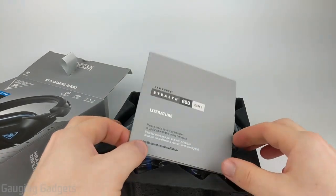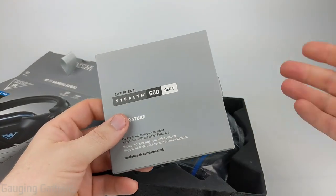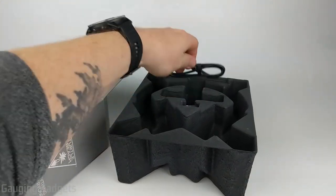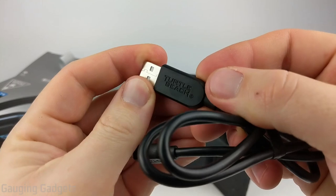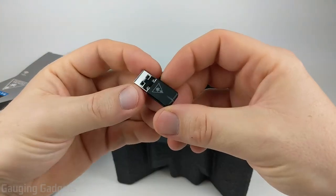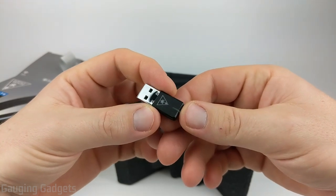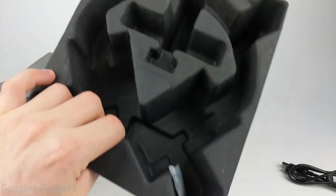On top right here we have some literature. This includes information about the headset and also how to connect it to your PS4 and control it. We have the headphones right here. Looks like we also have a Type-C USB charging cable and as you can see it has a nice Turtle Beach logo on it — this is a very nice cable, very thick, seems high quality. And then you have a dongle right here that you will plug into your PS4 in order to connect the headphones wirelessly. It's not too big, nice Turtle Beach logo, and then an indicator light so you know it's connected.